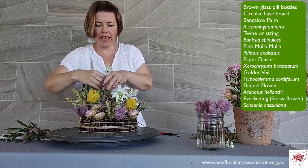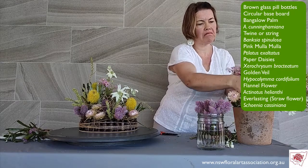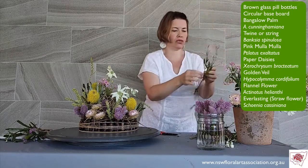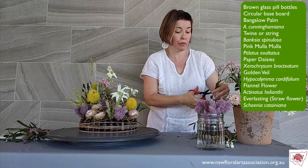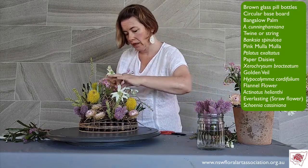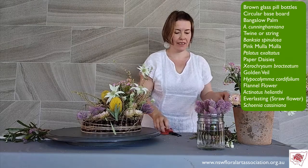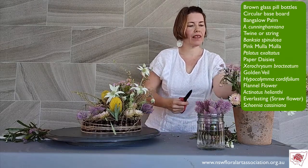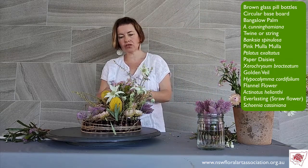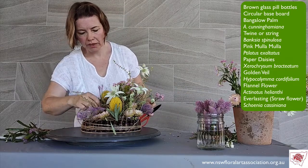I was trying to think of a competition title for this — anything that says Australian natives necessary or includes Australian natives, this would be a lovely design to create for that. It looks very much like an Australian landscape — but of course, landscapes you don't do in bottles, you do them in natural material. Still, it looks very much like an Australian landscape, which I think is a wonderful depiction.